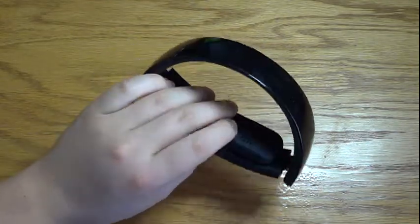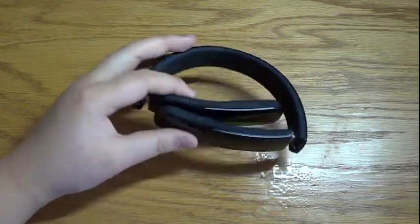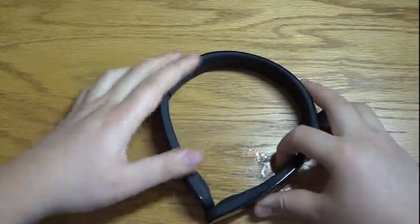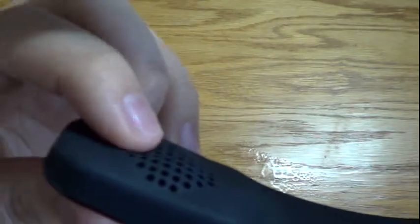Since they're on-ear headphones, they don't have the ear cups compared to other headphones like the Beats by Dre Solo HDs out there — these ones just go on the ear. They do fold up like the Beats headphones. Here's a close-up: there's the speaker itself.